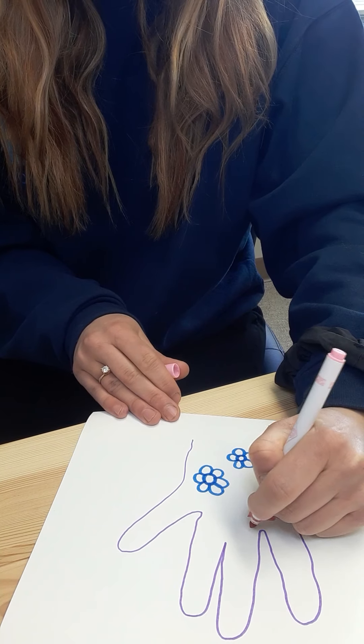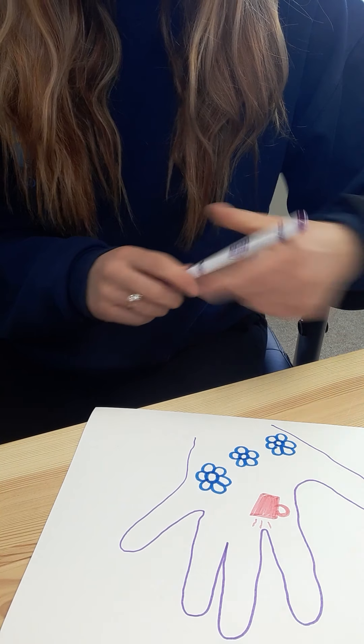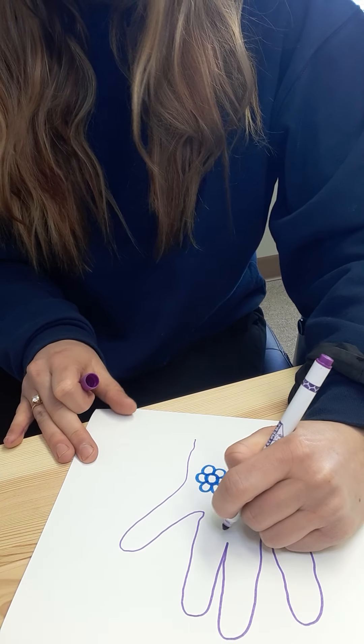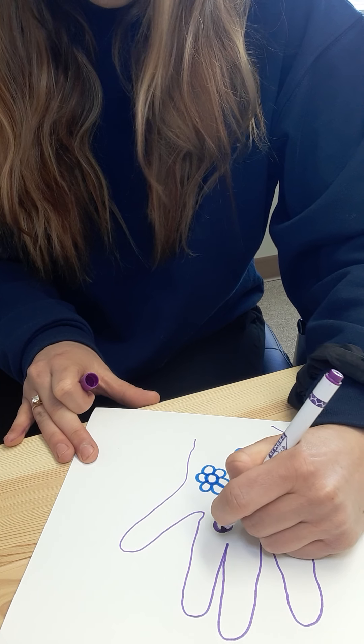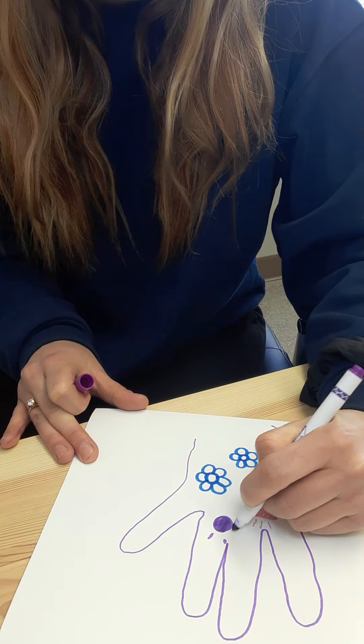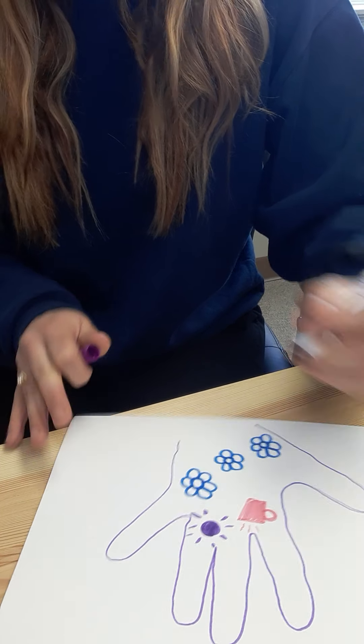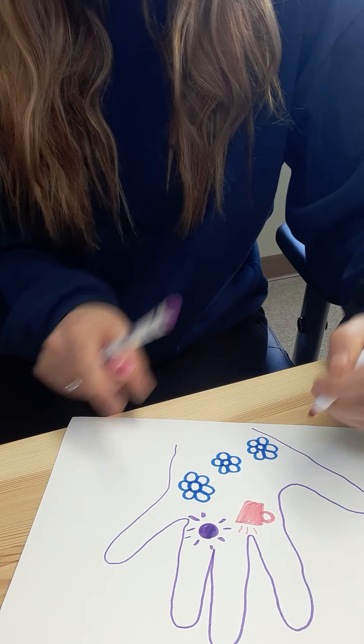There's my coffee cup, and maybe some steam coming out of it. I love the sun. I only have three colors here, so my sun's going to be purple. But purple's my favorite color, so a purple sun is a good sun in my mind. There's my sun. And maybe a smiley face, because I like to be in a good mood.